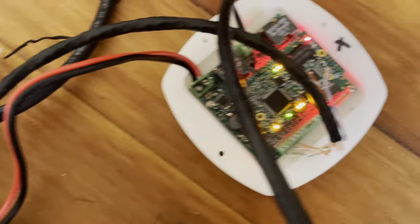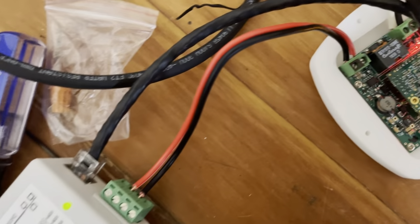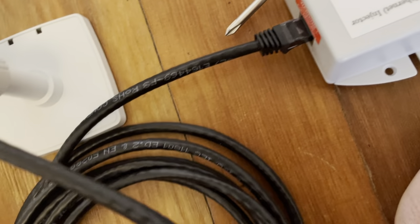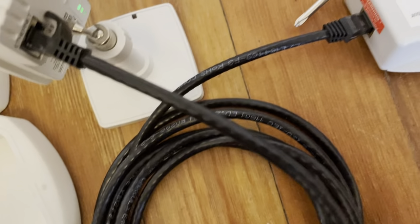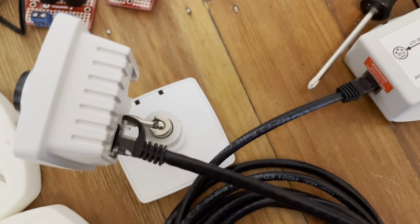The 48-volt variable power goes to the POE injector, and ethernet comes out of the Beluga into the POE injector. The POE injector outputs POE-injected ethernet — 802.3af — right into an Axis camera. Unbelievable.